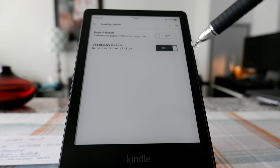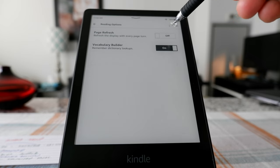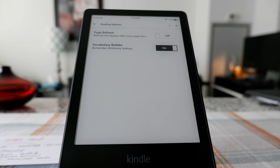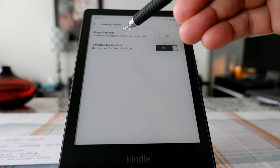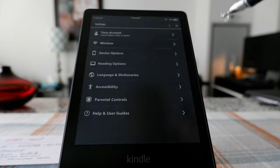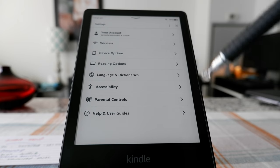For this Kindle — because it's the latest version and they did a good job updating — there's no ghost effect or shadow effect when turning the page, so I kept it off. And Vocabulary Builder is on. Kindle has a feature that whenever you're reading and you don't understand a word, you can tap on it and it'll add it to your vocabulary builder and show you the dictionary.